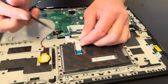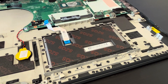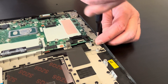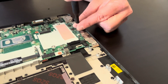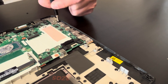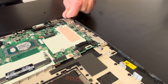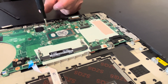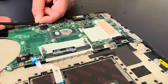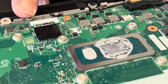Disconnect the touchpad here. A few more screws on the side where the ports are — let's take them out. Now disconnect the Wi-Fi antenna from the Wi-Fi card. Unfortunately, the Wi-Fi card is soldered on the motherboard, so if it stops working you have to replace the whole motherboard.